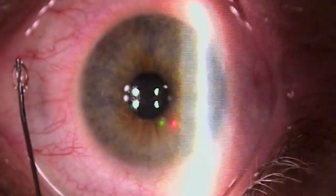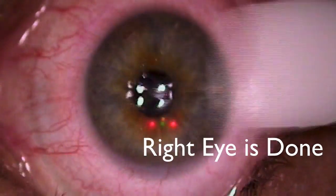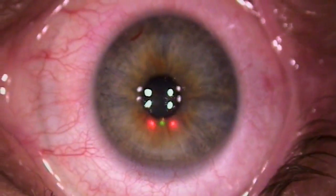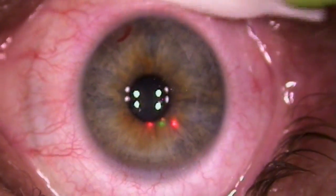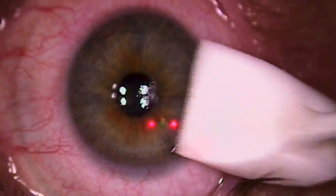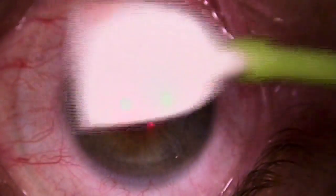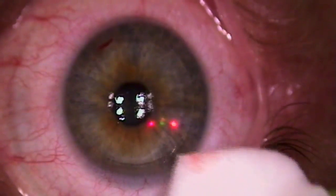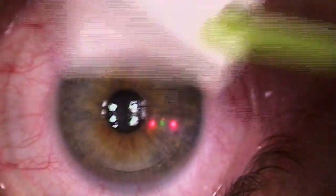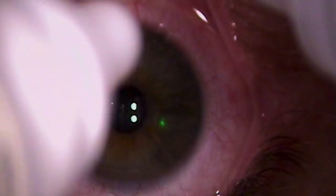That was it — you did really well. I'm going to tickle you here a little bit like that. You're doing okay — he's great up here. Extra antibiotic drops.